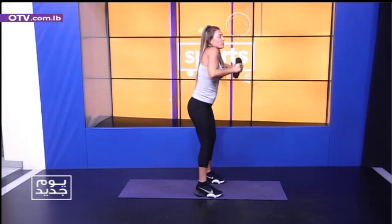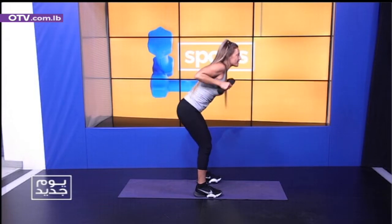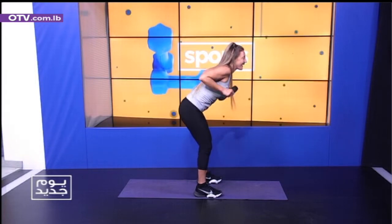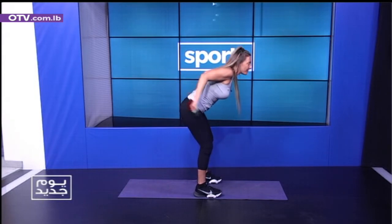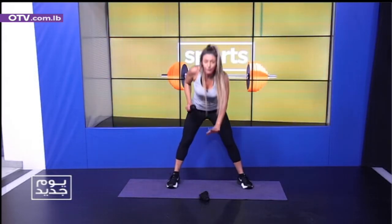Let's go for quick tricep extensions on shoulders — stretch, three, four, five, six, seven, eight, nine, ten. Keep the weights light and fresh and friendly. Let's go six more, four, three, two, one. Okay, we're going to stand — leave one weight on one hand, left side.